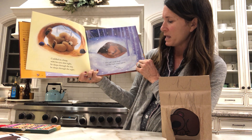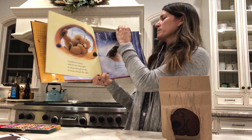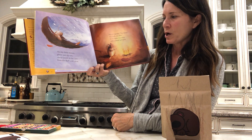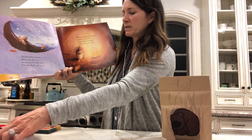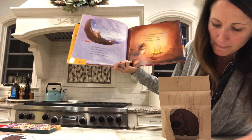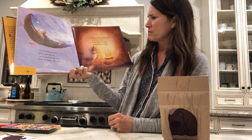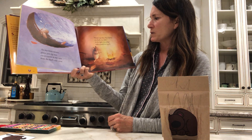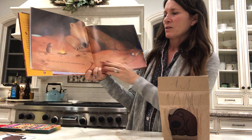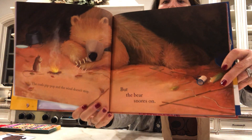The cold winds howl, and the night sounds growl. But the bear snores on. An itty-bitty mouse, pitter-pat, tip-toe, creep crawls in the cave from the fluff, cold snow. Find your mouse. Mouse squeaks, too damp, too dank, too dark. So he lights wee twigs with a small, hot spark. The coals pip-pop, and the wind doesn't stop, but the bear snores on.